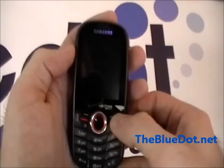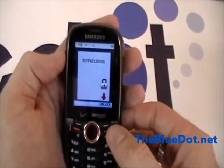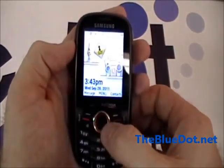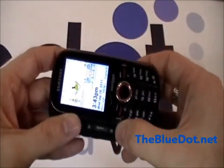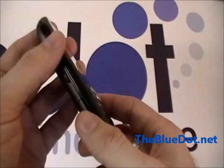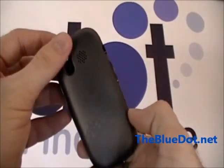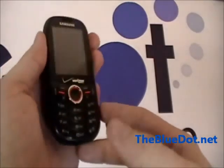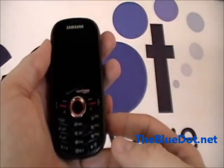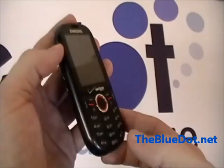The Samsung Intensity has a nice large 2.1-inch size screen, so it's pretty easy for texting and reading anything on the go. On a full charge, the battery will last approximately 12 days on standby or five hours with non-stop talk, so this doesn't need to be charged very often.